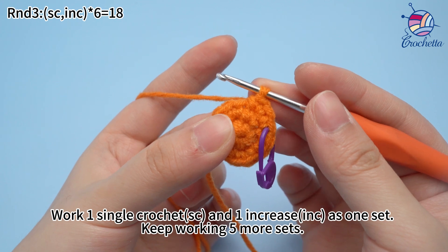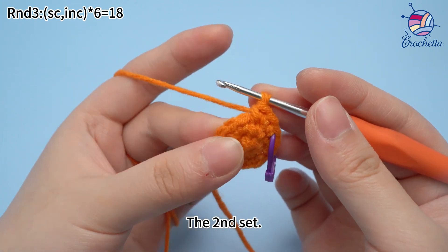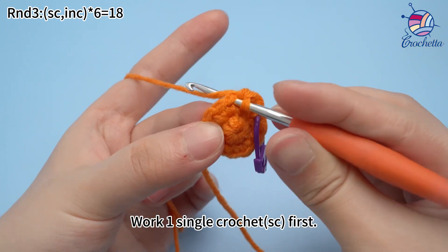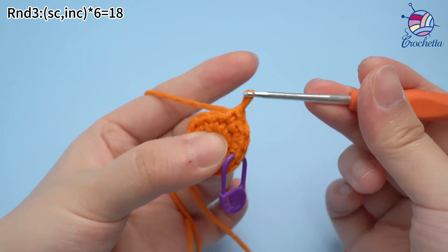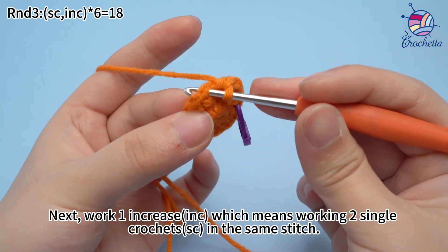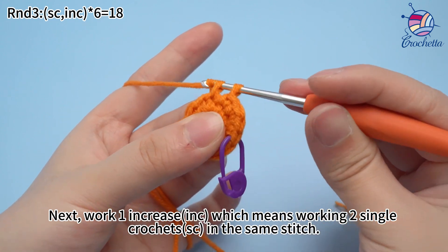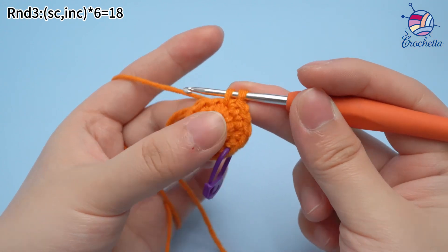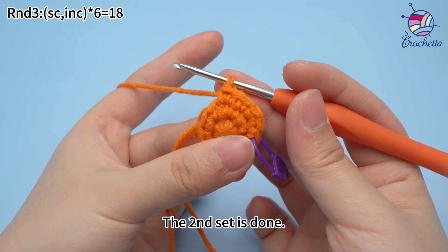Work one single crochet and one increase — that is one set. Keep working five more sets. For the second set, work one single crochet first. Next, we want to increase, which means working two single crochets in the same stitch. The second set is done.